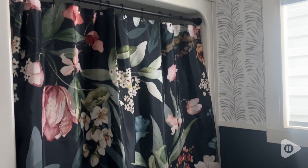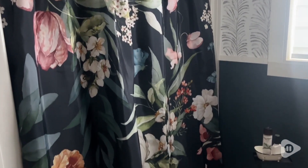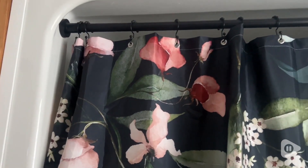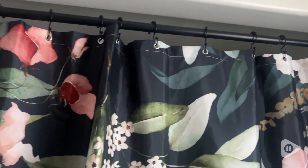It's a nice length — it hits perfectly in my bathroom. If you want something bold and beautiful, this shower curtain would be perfect for your space. It gives a really nice pop of color without having to paint a wall or do anything drastic. I highly recommend it, and that's my point of view.